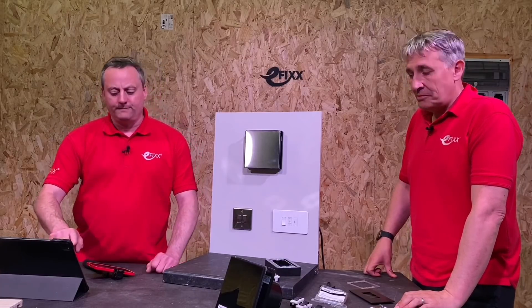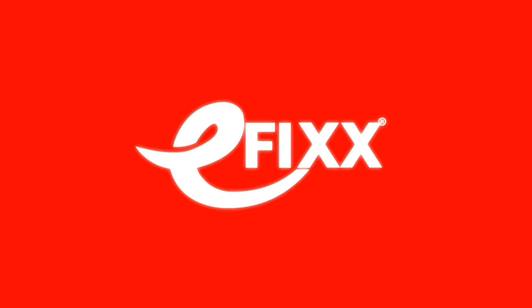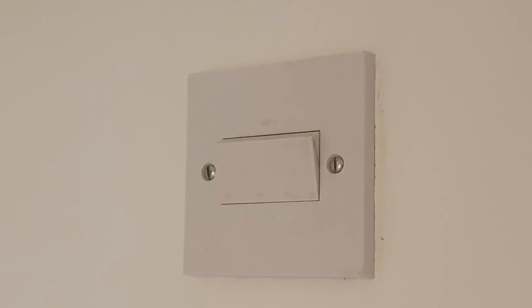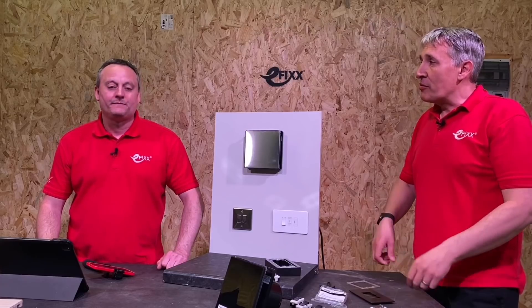We're going to take a look at a new addition to the Knightsbridge grid switch range. You know when a box from Knightsbridge turns up there's a little bit of innovation in there. Knightsbridge have solved one of those problems - when I think about fan isolators for bathroom extractor fans, I think of that really large switch above the door pretending it's not there, but actually really large and probably visible from the bedroom if it's an en suite.